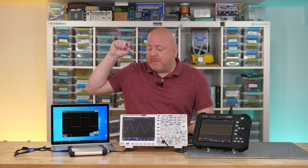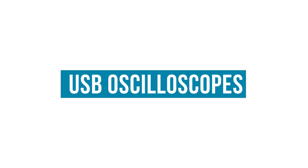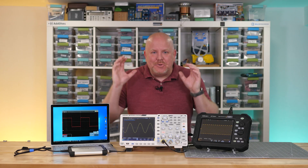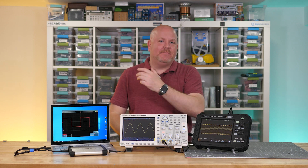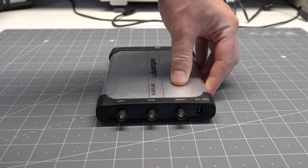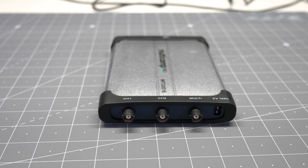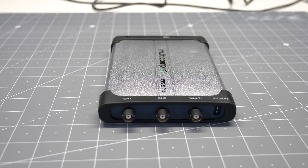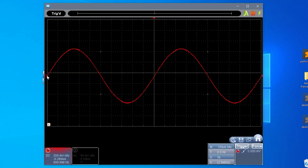Now let's move on to USB-based scopes, which put us in the realm of software. A USB-based, tethered oscilloscope is exactly what it sounds like — a USB device that connects to a computer. Generally, there are no buttons or knobs on the device itself, unless it has a power button. Unlike a bench scope, these boxes are usually just the acquisition hardware.